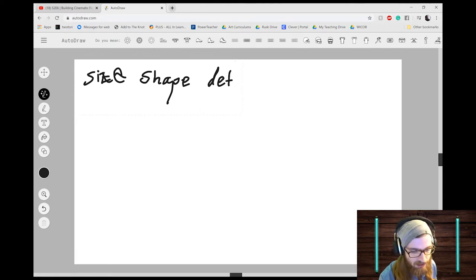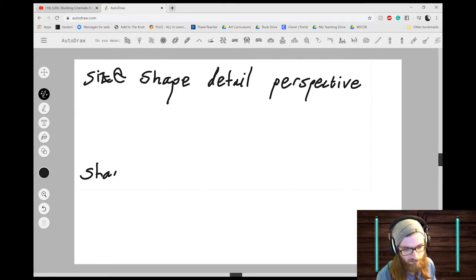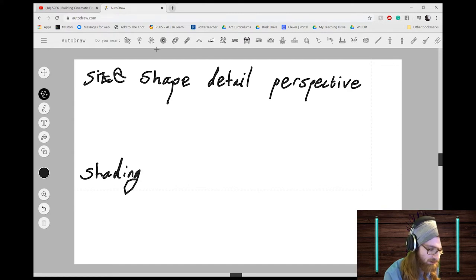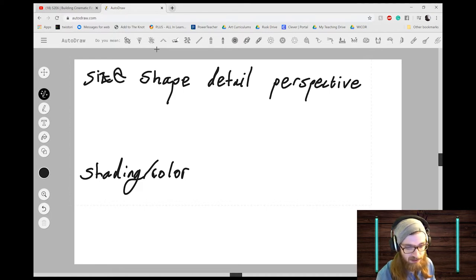The cool thing about this program is that it smooths out your lines for you, though it has a little trouble reading handwriting. So we have: size, shape, detail — if I write a little bit slower it'll understand — perspective, shading or color, and placement. You do not have to label these, although I'd suggest it because it makes it easier for you to remember.